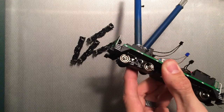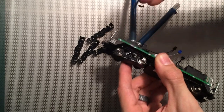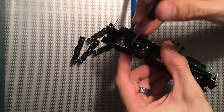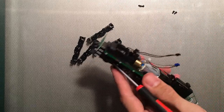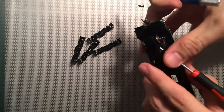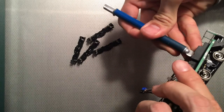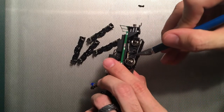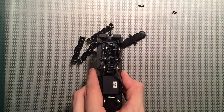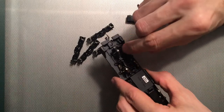Use a straight blade screwdriver and just start to lift that tab. So now both of these are up. Leave that one in there, take those out, and I do the same then on the other side. That releases the under portion so I can get to these gears.